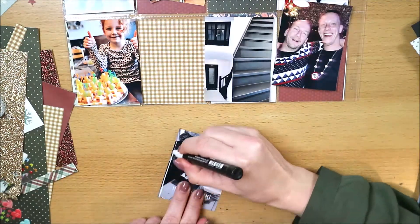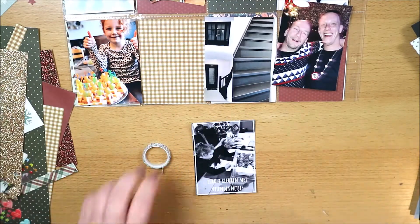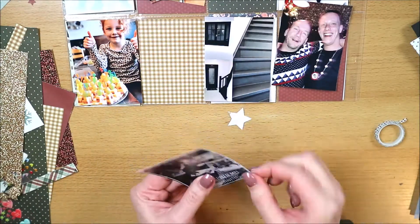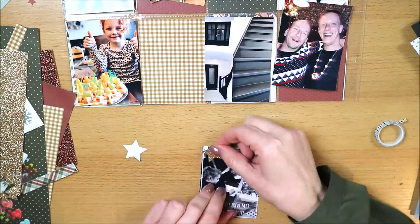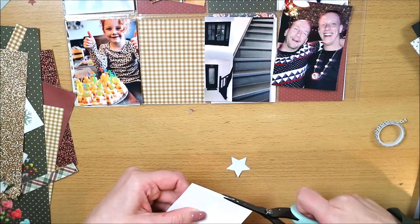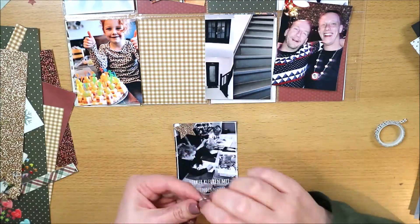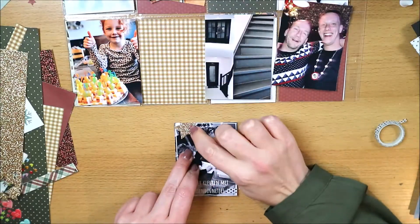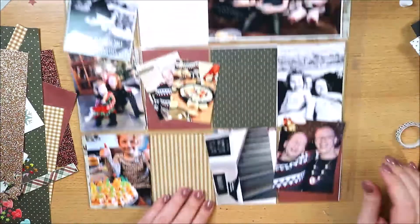Ik heb best wel wat foto's op 3x4 inch en de pockets zijn over het algemeen ook 3x4 inch, dus dat betekent dat het veel full pocket foto's zijn, waardoor ik niet zo heel veel hoef te embellishen. Deze video is dan ook niet zo lang. Ik heb ook een zwart-wit foto die op meerdere plaatsen terugkomt in de layout.